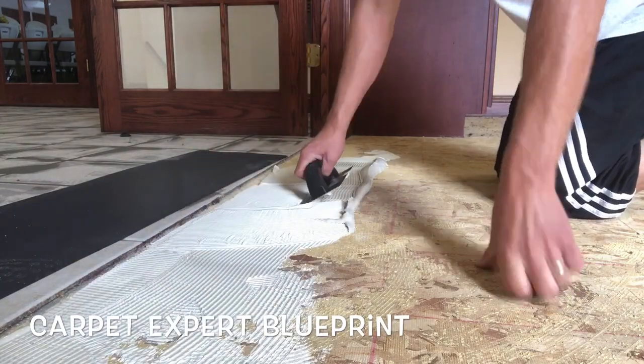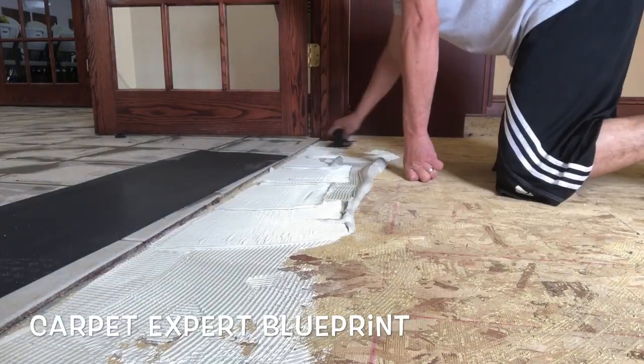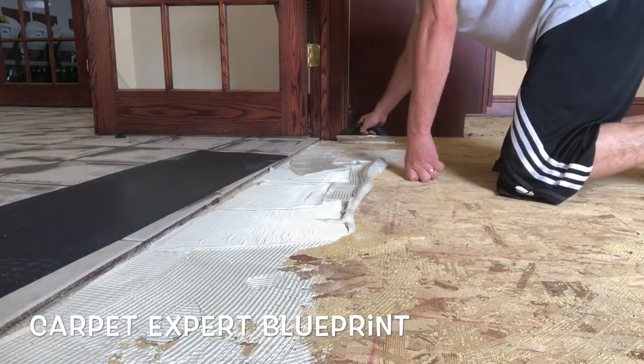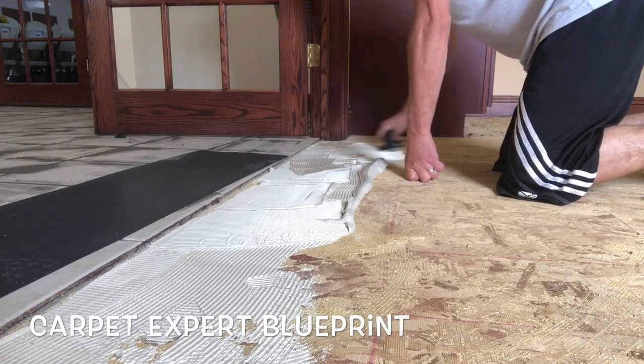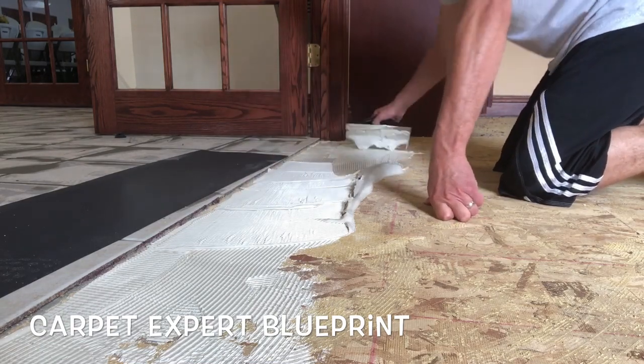Now you can go ahead and mix up floor prep and try to feather it out, or you can demo all that ceramic and enter the biggest nightmare of your life, or you could buy these vinyl, rubber, or even wood ramps that'll make the transition gradual and nice for you.